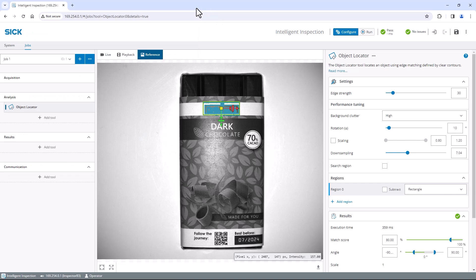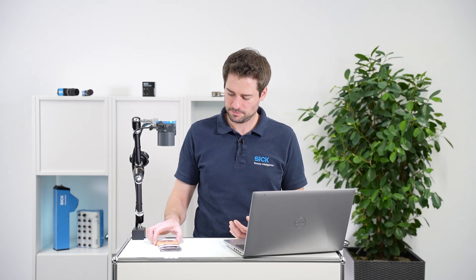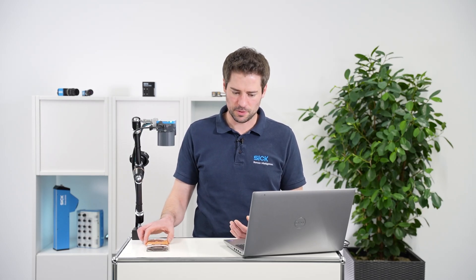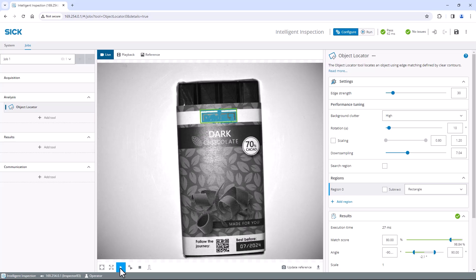Now let's have a look at the live image. Click on the live tab above the image and select the play button below. Move the chocolate around and observe the results of the object locator — it localizes my chocolate very well. In the results tab you can add result tools like expressions, which are used for extended result processing depending on your application.